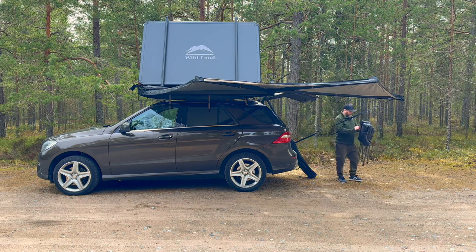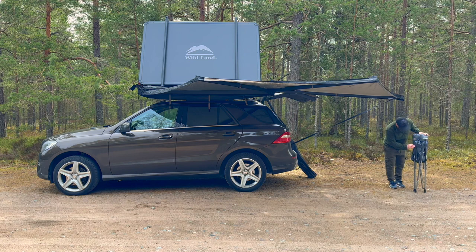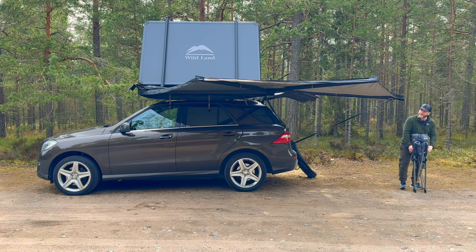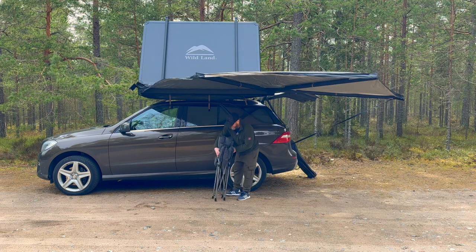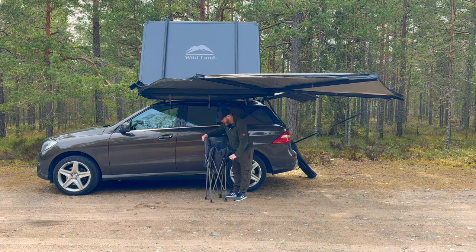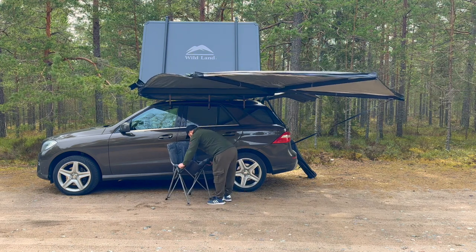So if you're located in Sweden, they have a nice homepage — I'm gonna link it in the description. The intention is to have a nice camping setup with my wife, so today we just test everything.